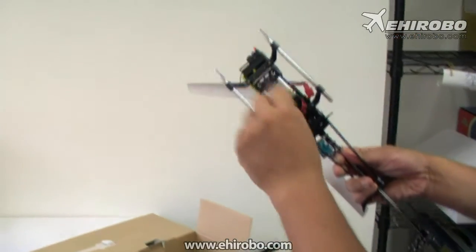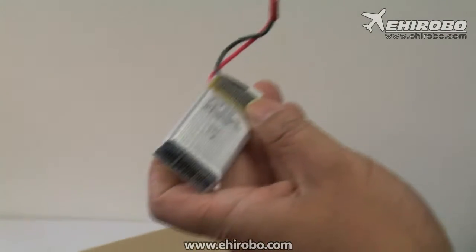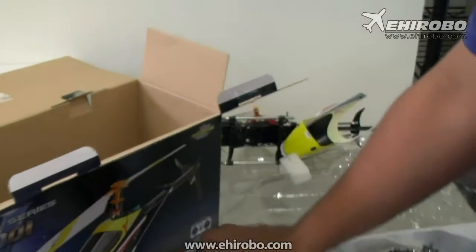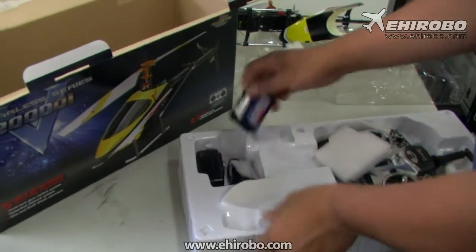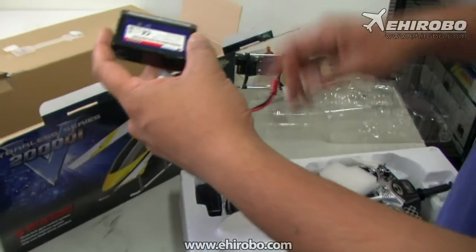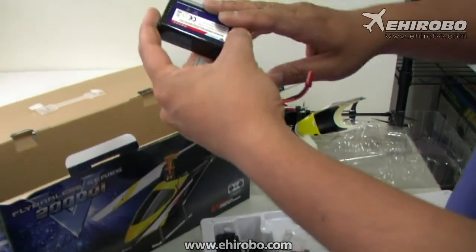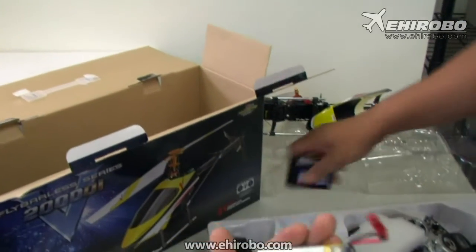For the battery, this one uses a two-cell LiPo battery pack — 1000mAh 2-cell LiPo. It comes standard with the kit, including a balanced charger and some small spare gears for the tail. Just plug it in and it will balance the battery, do everything by itself, and cut off automatically.